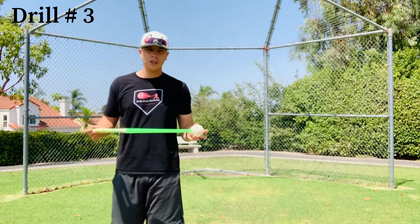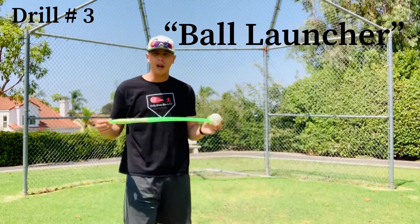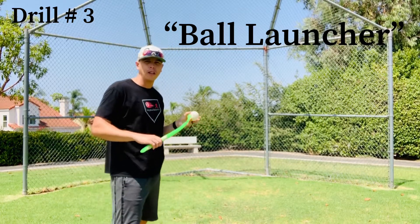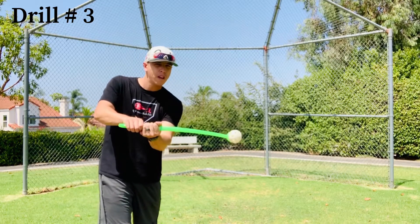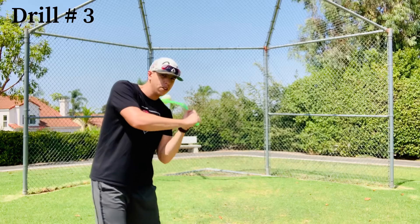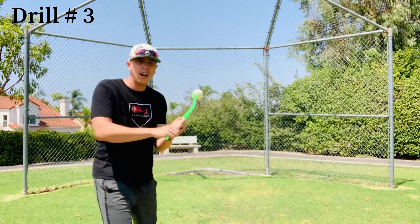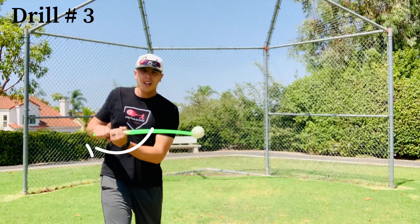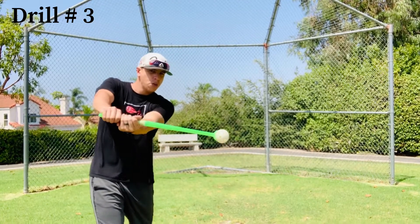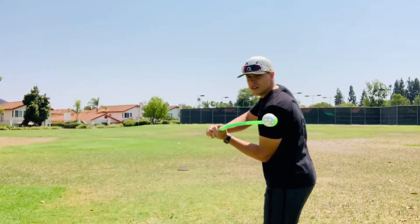This last drill uses a dog stick with a ball on the end — not exactly sure what it's called, but it's a helpful tool for hitting. The whole point is to make the ball go straight by snapping your top hand forward toward center field. Go knob first, pause for a second, then snap your wrist and the ball should fly off straight. You don't want your hands to cast out — hands go straight, pause, then snap the wrist.